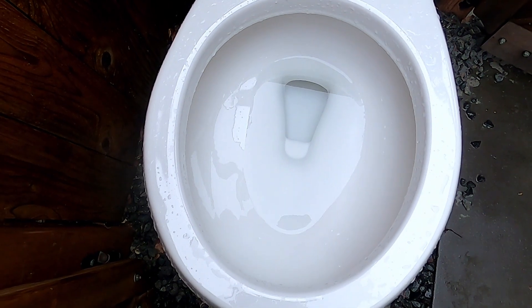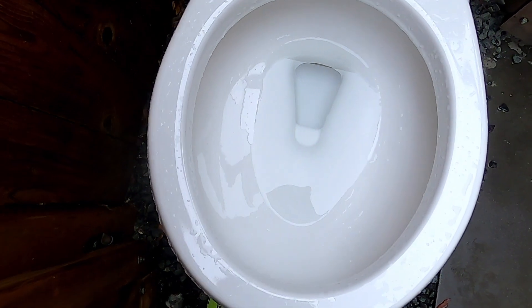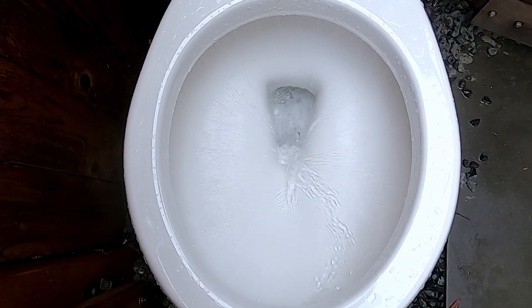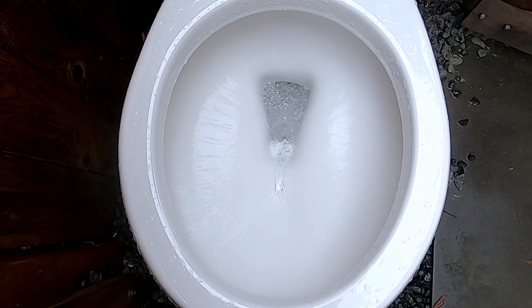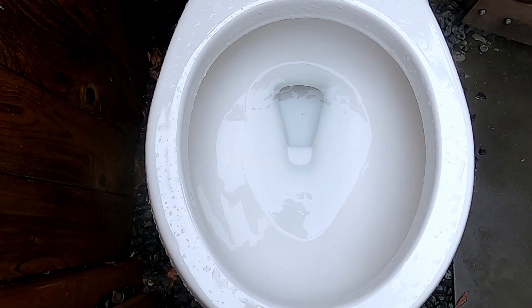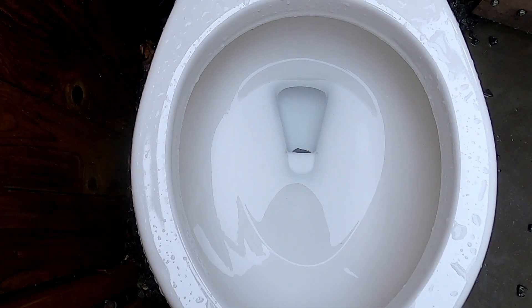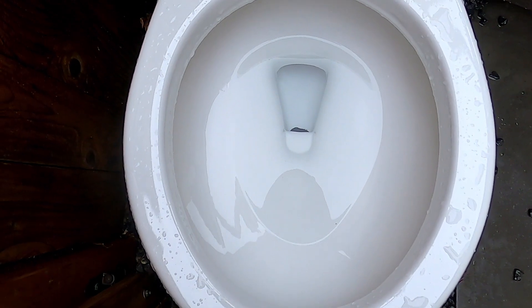Here's a flush, but I'm going to hold the handle down and see how long it flushes. Siphon jet plugged with a flush with a press and release.